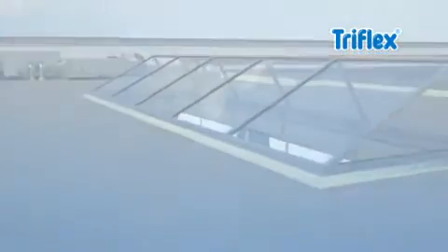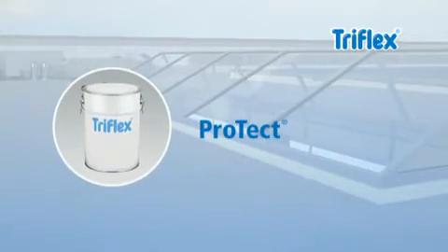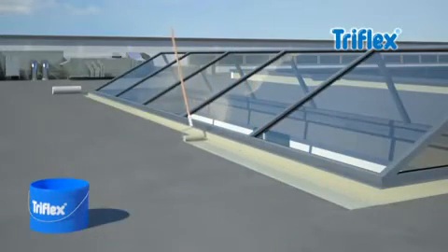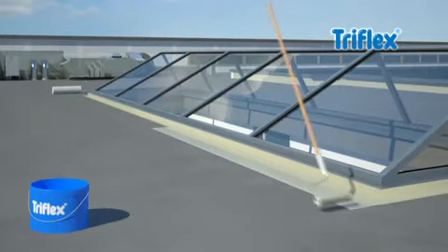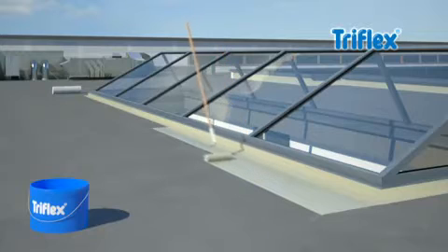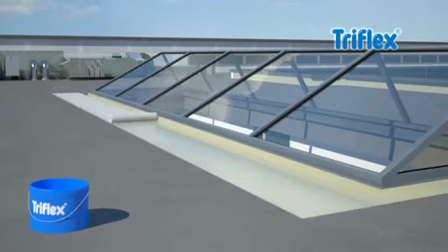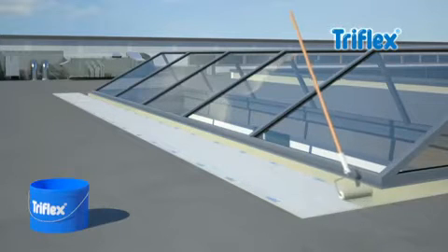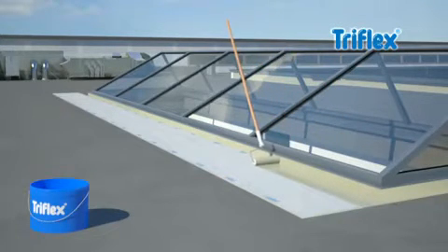When it comes to waterproofing flat surfaces, Triflex Protect comes into its own. Simply apply Triflex Protect evenly on the pretreated roof surface, then add the Triflex special fleece, and finally apply a second layer of the resin.